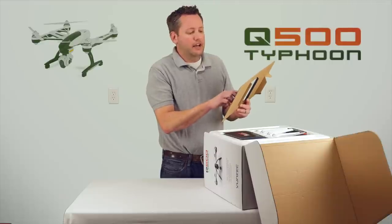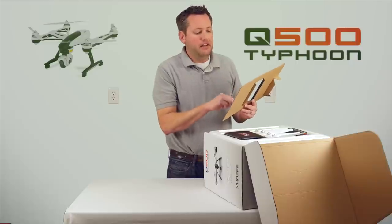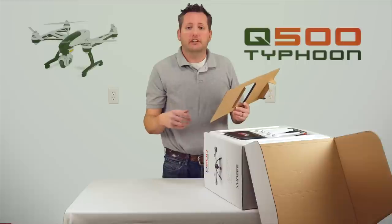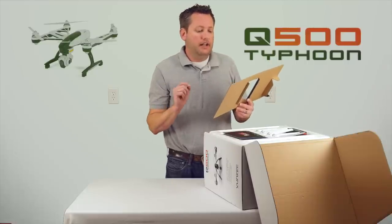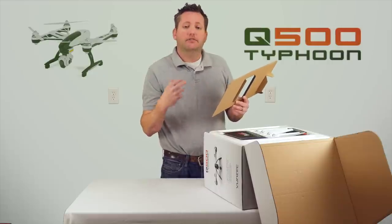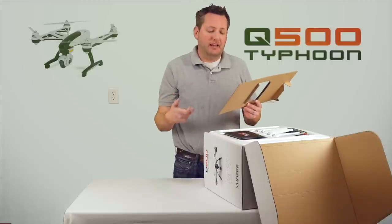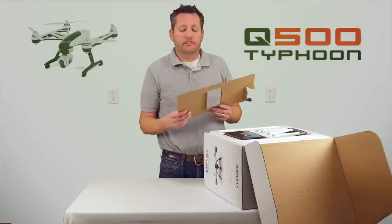We'll get into that here shortly. The ST10 LCD sunshade comes with a neck strap, AC/DC USB charge adapter for charging the controller, a USB micro USB cable to interface with the controller and plug into different software for programming, the 5400 milliamp 3S battery, the 3S charger, a DC automotive accessory, an AC/DC adapter power supply that plugs into the house, an 8 gig memory card, a motor holder tool that lets you tighten or loosen motors, and two sets of propellers — which is great so you don't have to worry about extra props right out of the gate.